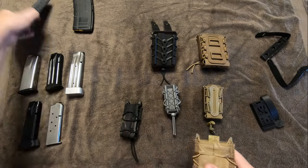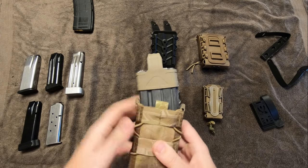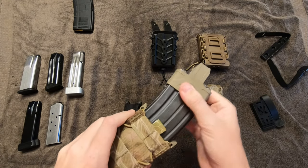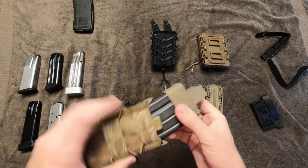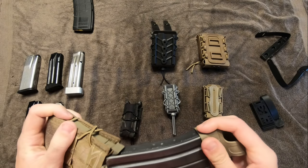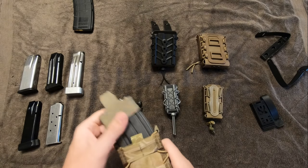That was a polymer Gen 2 P Mag. Now a steel mag — I don't remember the manufacturer, but it's not one of the Teflon-coated ones. It's a little bit slicker, so it is a little bit easier to pull out; that might slide on you. But I think for most people's use, that's going to do you just fine.